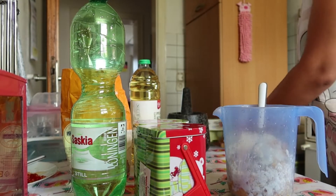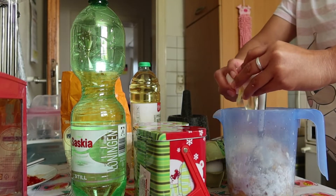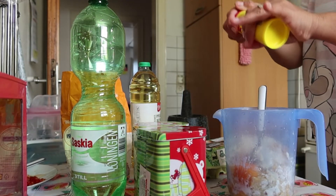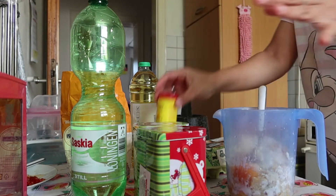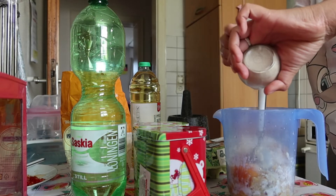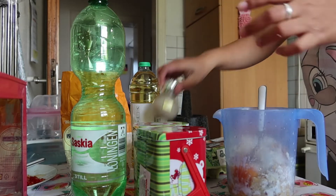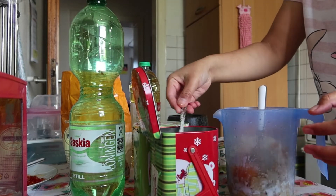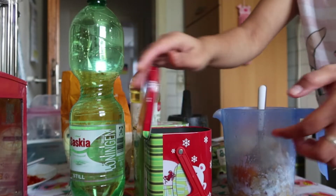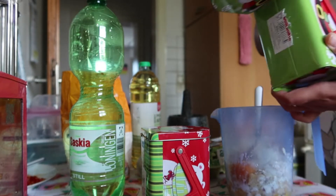Setelah itu aku pake telur. Lalu aku pake penyedap rasa sedikit aja, lada putih sedikit aja. Garam gula — untuk gulanya setengah sendok teh aja, karena dari jagungnya itu udah manis guys, ini aku pake jagung manis. Lalu pake garam satu sendok teh.